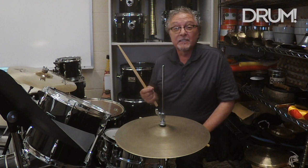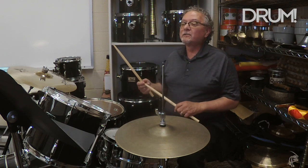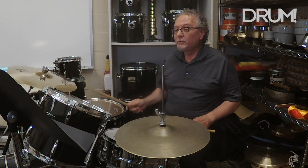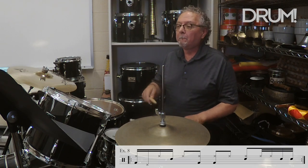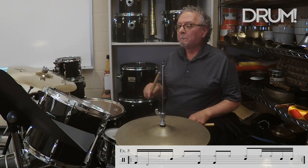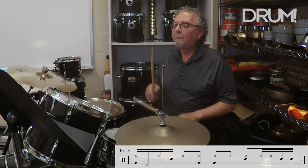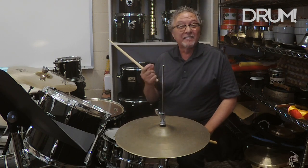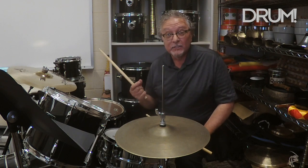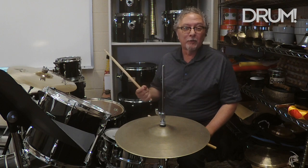Example eight is exactly the same as seven — we're just going to add some double strokes at the end of the bar. So here's example eight. Now, examples seven and eight work great together, so I'm going to play a bar of seven and a bar of eight. Here they go together.